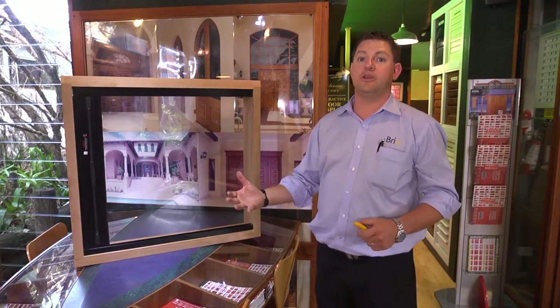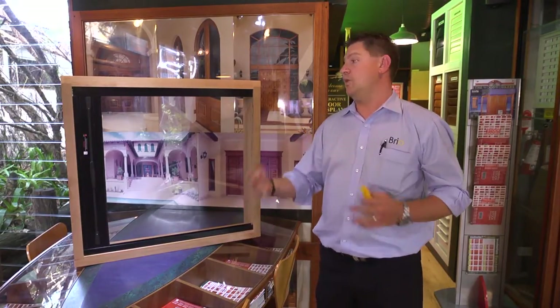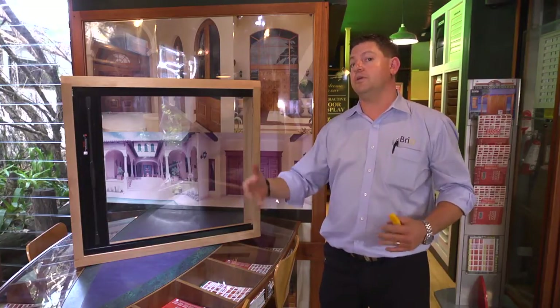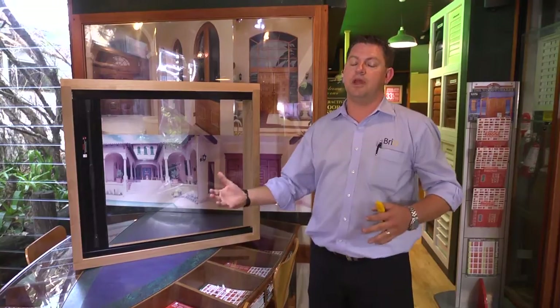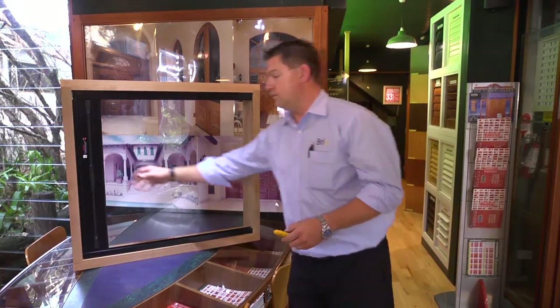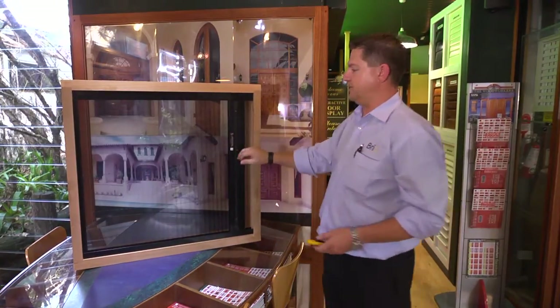Today we're going to look at the Brio screen and the actual technique of re-threading. We're going to simulate a thread break and go through the pointers of actually pulling the screen out of its frame and re-threading it. First thing we'll do, we'll simulate a broken screen.